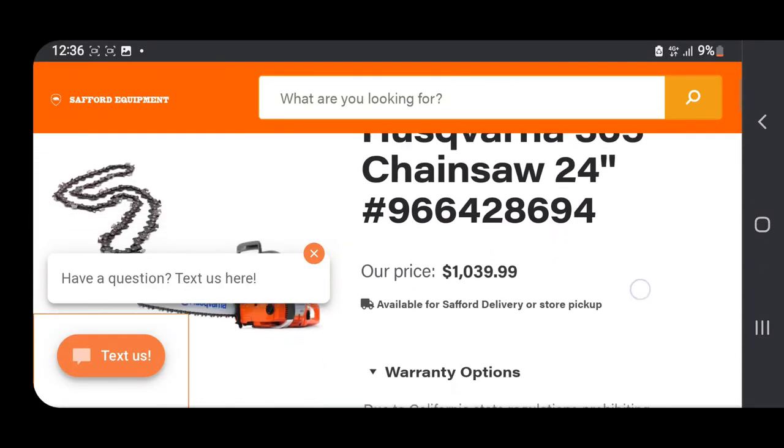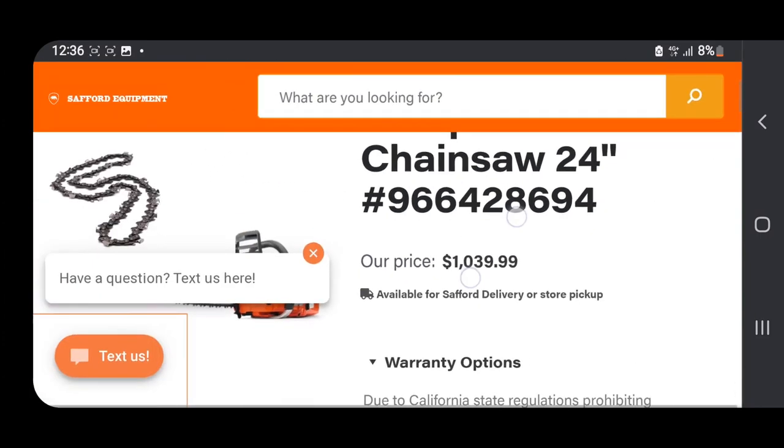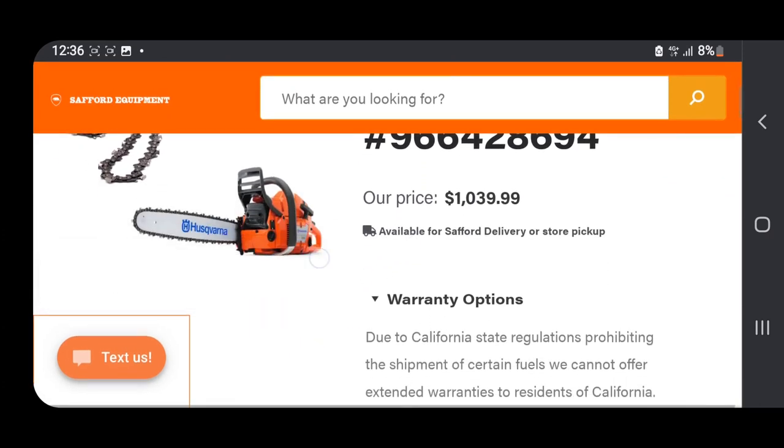This chainsaw costs about $1,000 new, and supposedly Husqvarna still makes these chainsaws even to this day, but I doubt it.